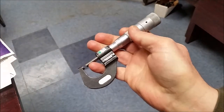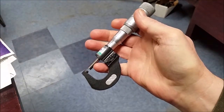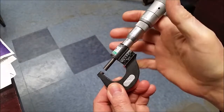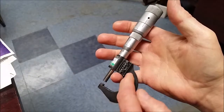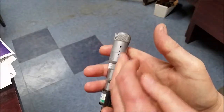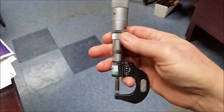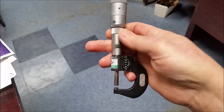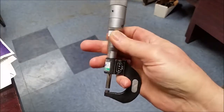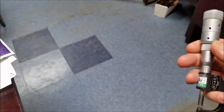When using any type of micrometer, a very good technique is to hold the micrometer like this: put your small finger into the hole here, and then let the handle rest on your other three fingers. This allows you to do most of your rotating and adjusting of the micrometer without having to use the other hand.